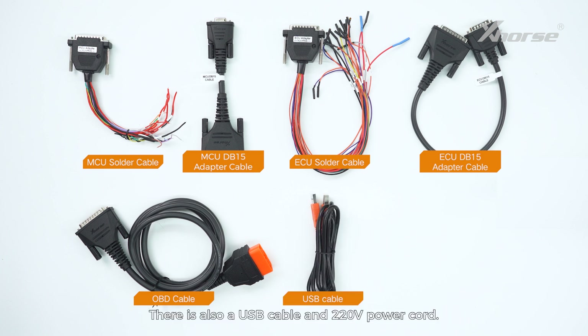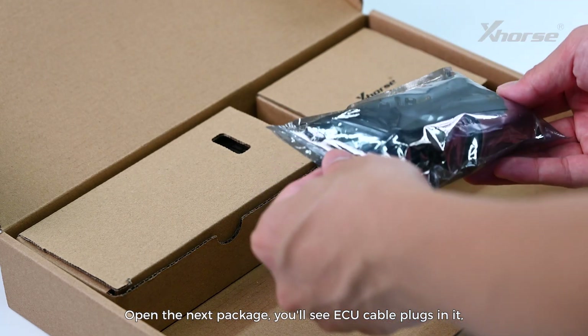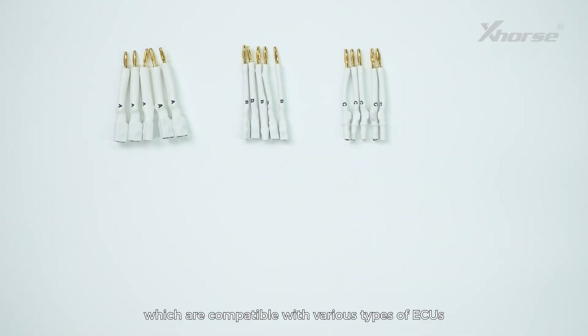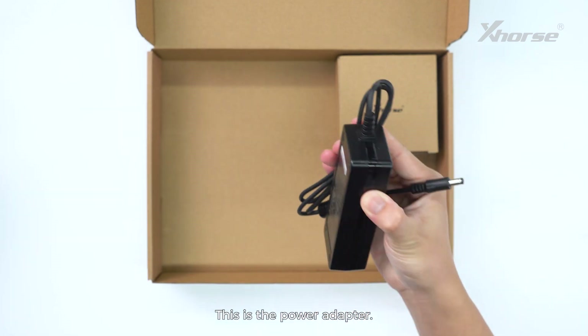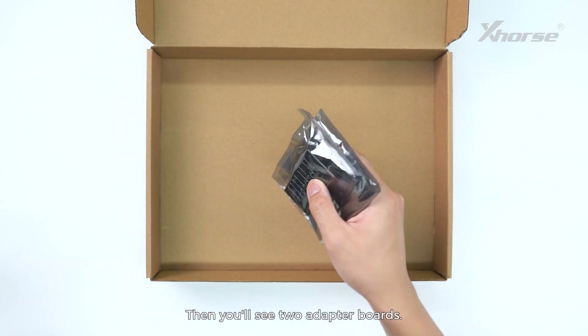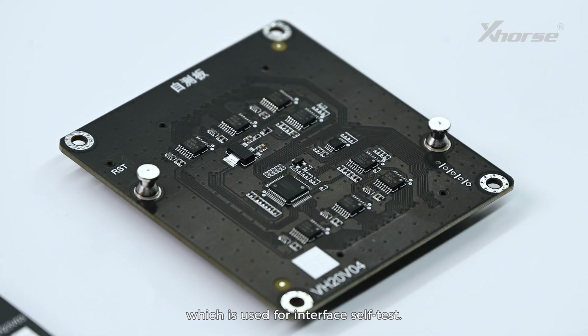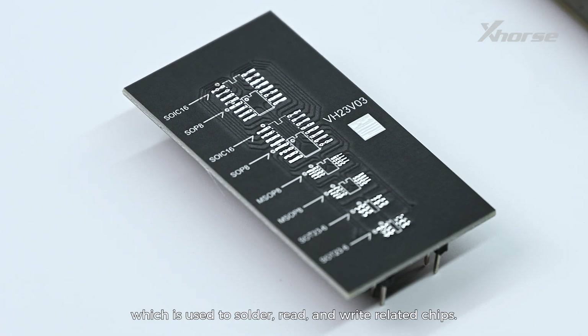There is also a USB cable, 220V power cord, and a USB Wi-Fi network card. Open the next package and you'll see ECU cable plugs, which are compatible with various types of ECUs and facilitate the connection of ECU pins. This is the power adapter. Then you'll see two adapter boards. This one is the VH20 interface adapter board, used for interface self-test. This one is the VH23 interface adapter board, which is used to solder, read and write related chips.